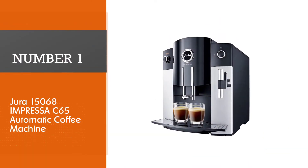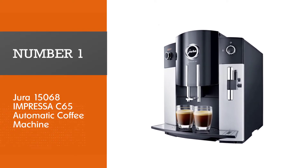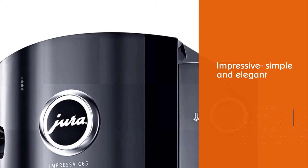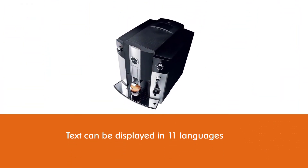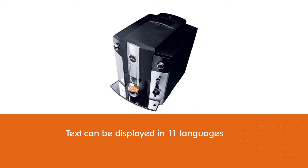Number 1, Most Popular: Jura 15068 Impressa C65 Automatic Coffee Machine. The Impressa C65 is really impressive, simple and elegant — it is perhaps the best bang-for-buck option Jura offers. Text can be displayed in 11 languages, and the TFT display is controlled via Jura's signature rotary switch.